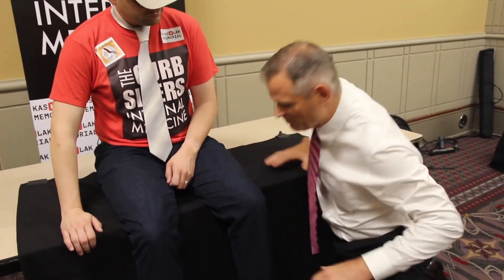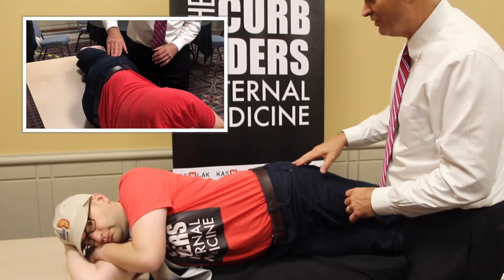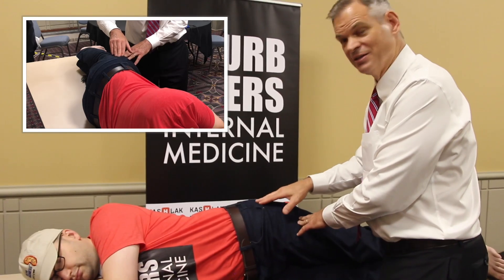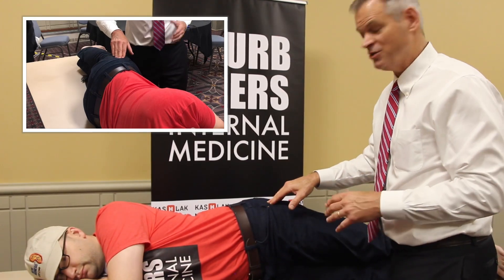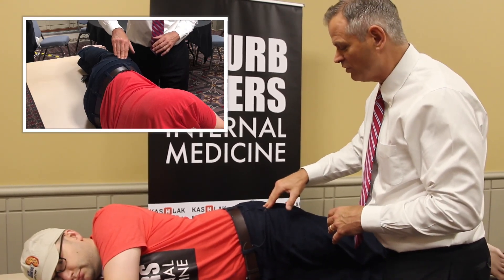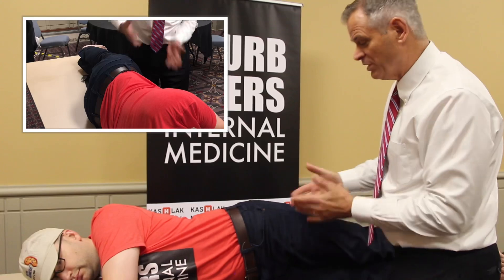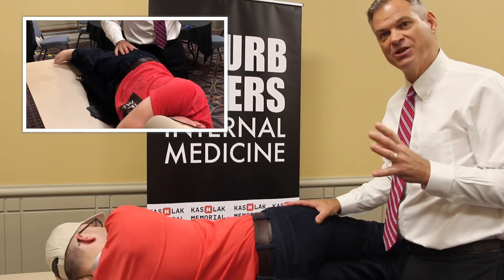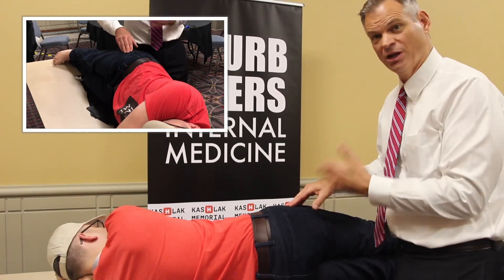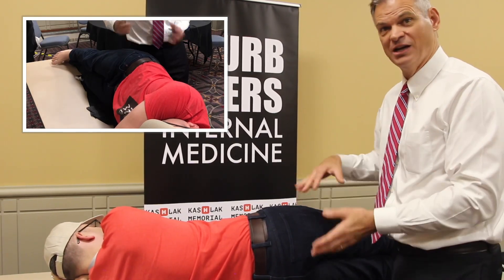The next thing we'll do is check for greater trochanteric tenderness. I'll have him lie with his sore side up on the table in the lateral position. Then I'm going to find and press on the greater trochanter. The greater trochanter is easy to find — it's the most prominent bony prominence on the side of the hip, where the bone comes very close to the skin even on heavy patients. Press firmly down, then have them flip and check the other side as a control, because some patients are tender to greater trochanteric palpation naturally on both sides. A positive result is more pain on the affected side than the unaffected side.